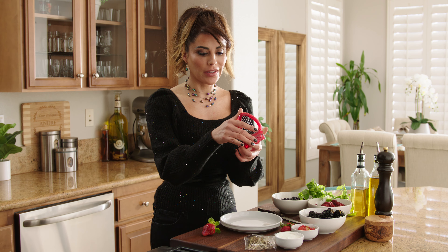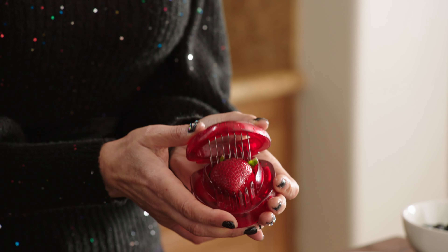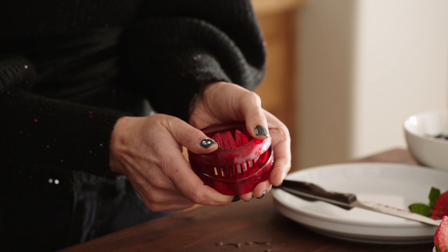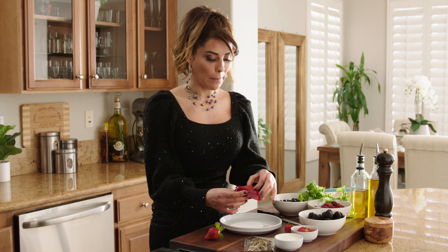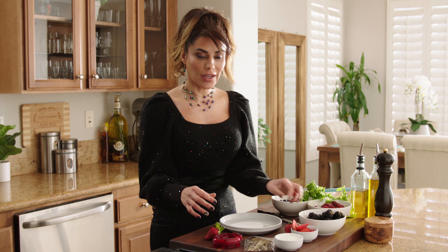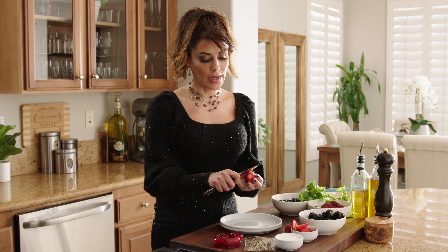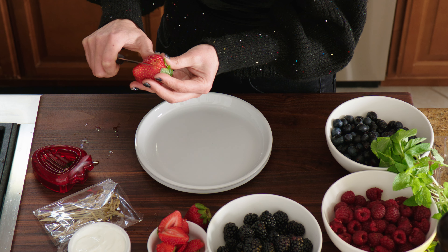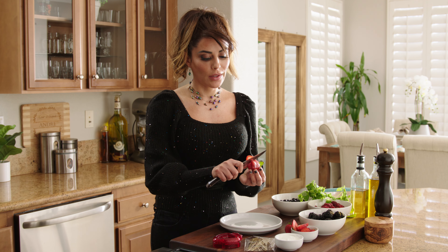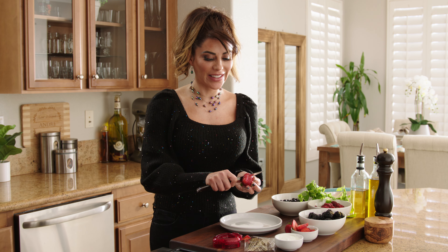I have this little cute gadget here to cut strawberries. You don't have to use this, but if you have it, it's fun — you just literally put the strawberry there and press it like a little stamp. See how cool that is? It slices perfectly. If you don't have this gadget, you can just use a paring knife and carefully slice into the strawberry. There are different ways to slice it — I'm pretty sure Gordon Ramsay would not approve of this, but that's okay. The idea is to get it sliced so you can use the individual pieces.